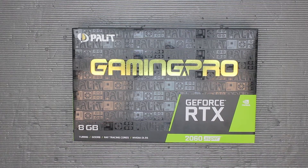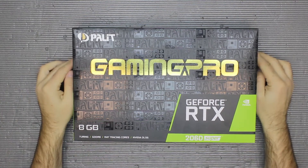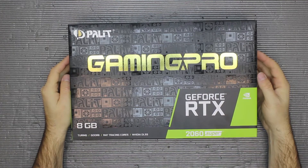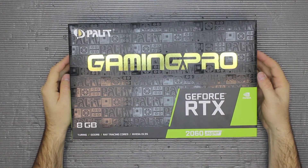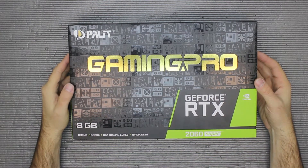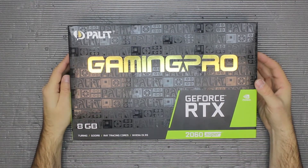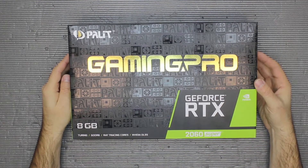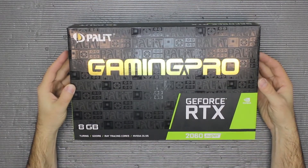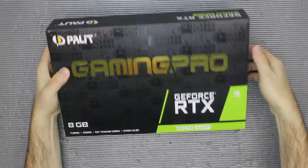Hey guys, we started our graphics card series a long time ago and this is one of the newest additions to our collection. This time it's a Palit Gaming Pro GeForce RTX 2060 Super, 8 gigabytes GDDR6 memory, ray tracing enabled, and it uses Turing architecture. So let's open it up and see what's inside.